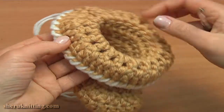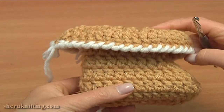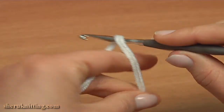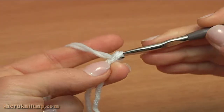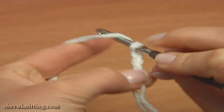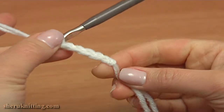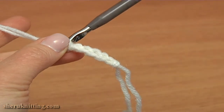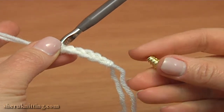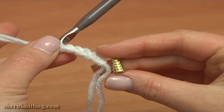Now I'll be making the cord using the same white yarn. The cord will be made of a simple crochet chain, also using double yarn. Make a slip knot and then make as many chain stitches as you need — I'll do about 45 chain stitches. To the beginning and to the end of the chain I'll add pretty bead end cups. You can find a lot of different designs of these bead cups on the market.